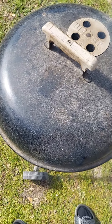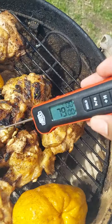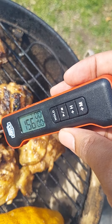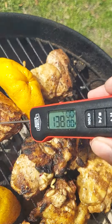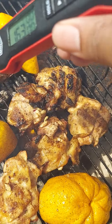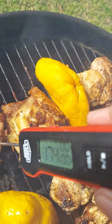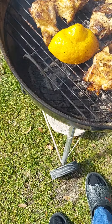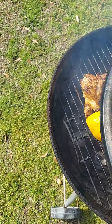Let's measure this temperature. Got our trusty digital thermometer. Let's see what we got here — we're going to let her finish cooking. Not quite yet. Almost, though. Let's continue to cook — she's almost there, but not quite yet. We're going to let her finish cooking.